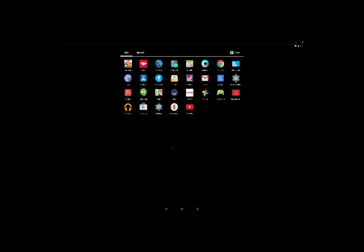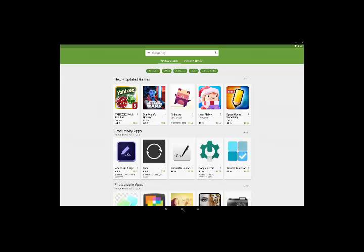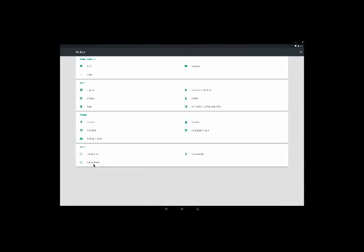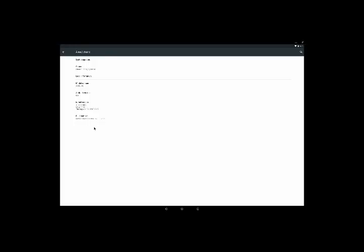Let me go to apps. I can open up a Play Store. Let's go to Settings to show you what version I'm running — I have Android 5.0.1, which is Lollipop.